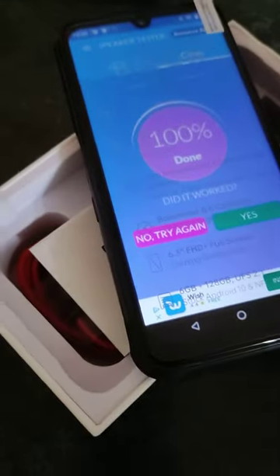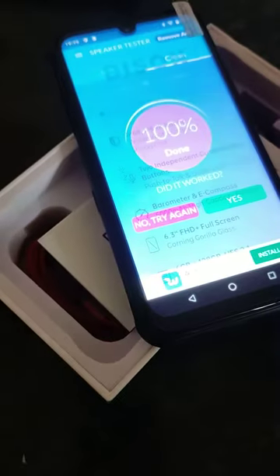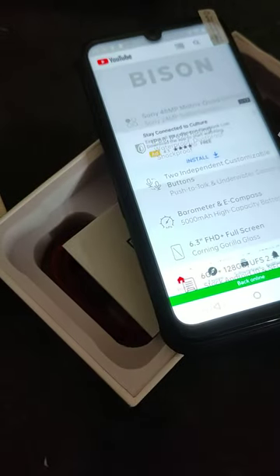Once it's done cleaning the speaker, just click Yes. Now let's play a random video to make sure it's all good again — playing a music video and everything sounds good. Speakers are working great.